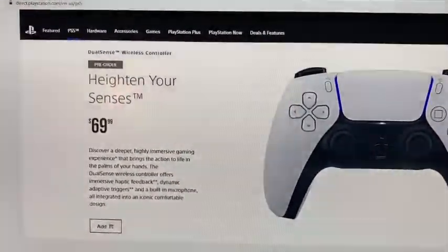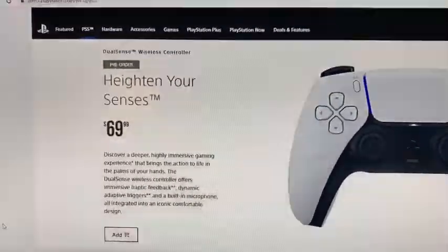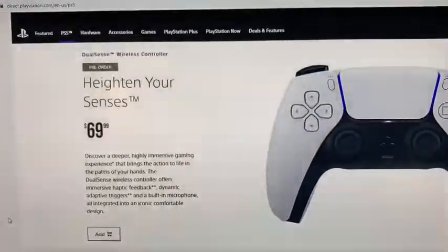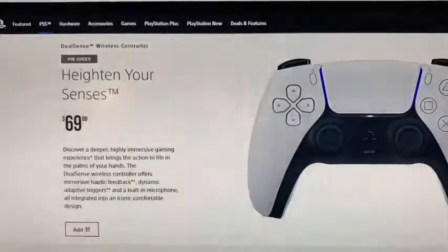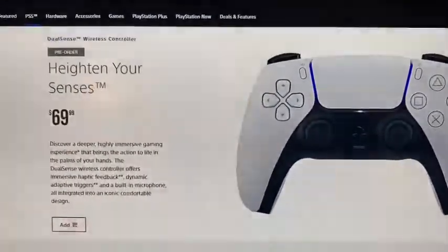Hey guys, this is Jolli All Gen Gamer Christopher, and today I wanted to take a look at the PS5 accessories. If you've already pre-ordered and want to take a look, just go to the direct PlayStation website.